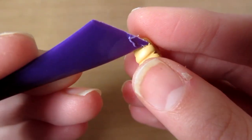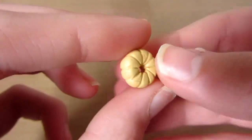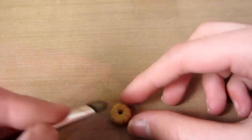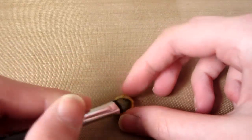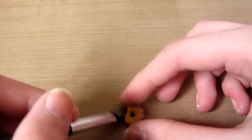And do this the whole way round. It should look like this, and this is just it compared to the actual squishy. Then I'm shading the charm slightly darker so it looks a bit more like the real thing, but this is optional.